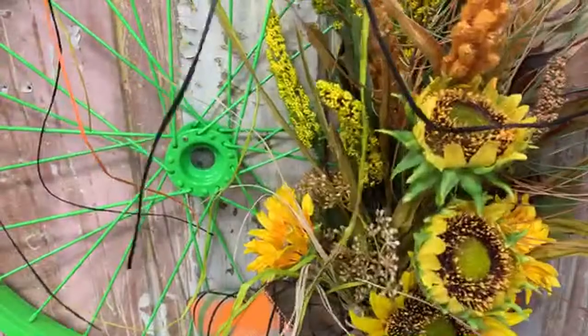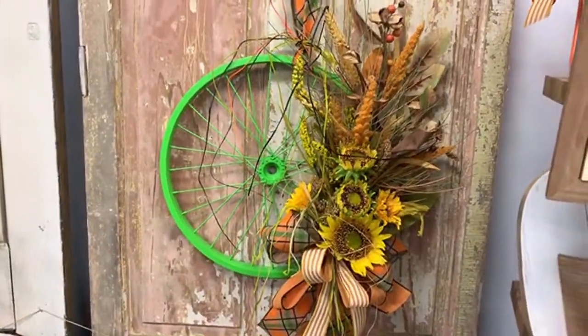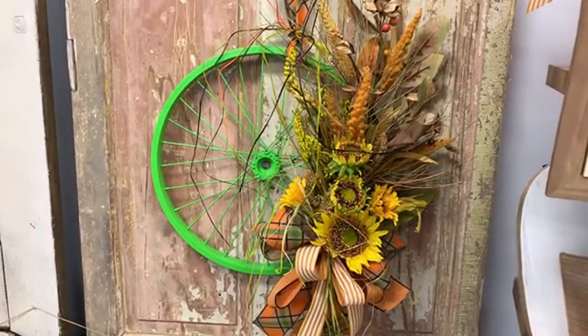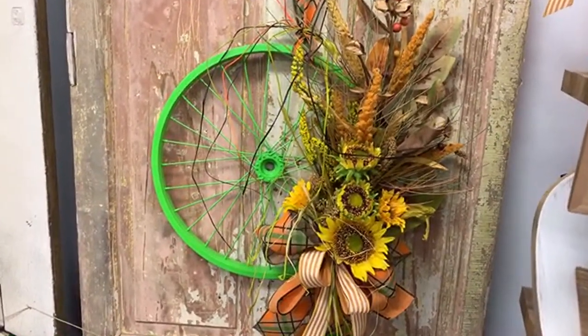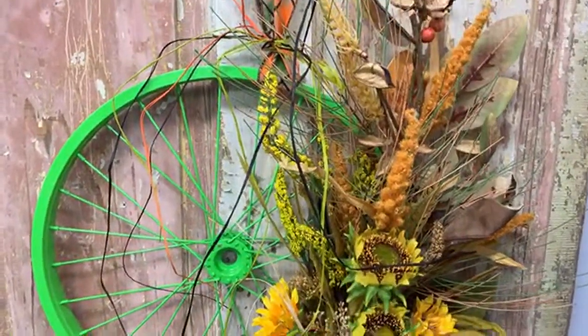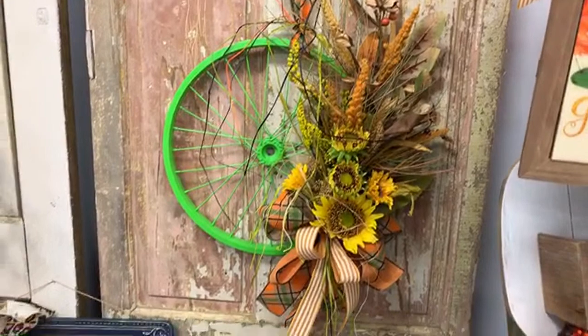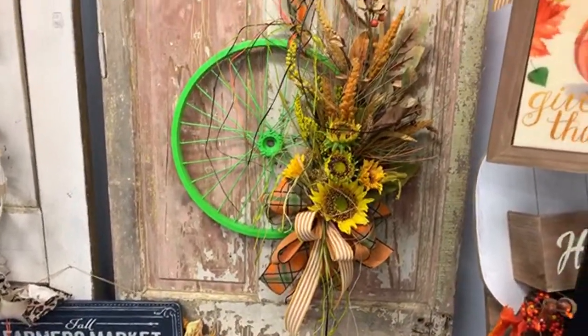You could use this bicycle wheel and put a fall arrangement on it, and then in a few months take the fall piece off and use some greenery and make a little Christmas piece. I just wanted to stop by and show you that.